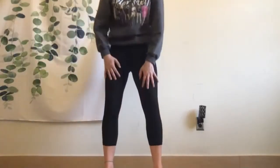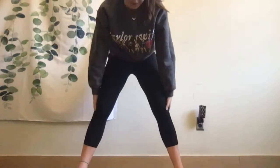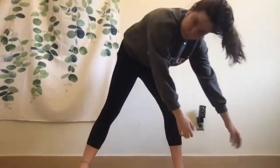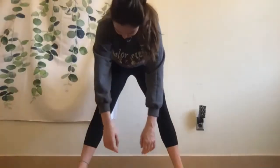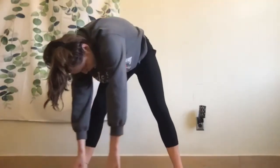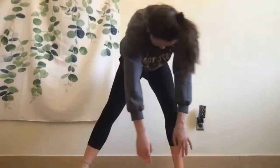Now spread your legs a little bit wider and do the same thing — lean over and let your arms swing like you're being blown by a breeze. Try to let your back relax and think of yourself kind of melting towards the floor. Great work everybody!